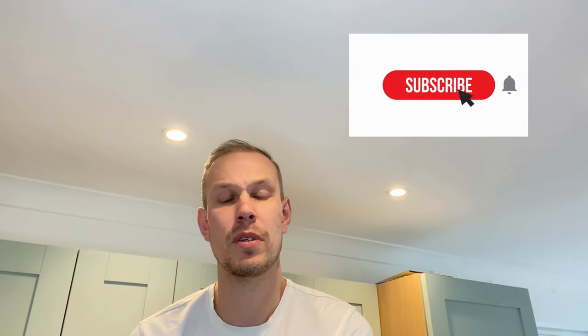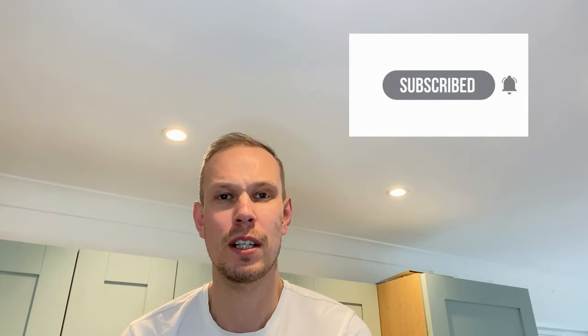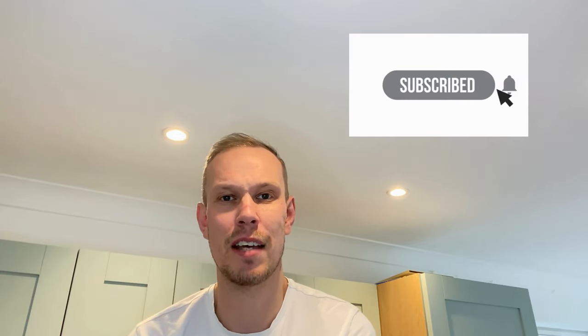I hope you've found this video useful and your light is working. I reckon I've saved you at least 90 quid here, so if you'd like to give back and help support the channel, please like and subscribe. Have a good day!